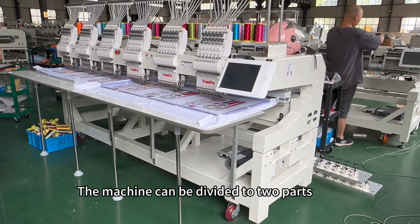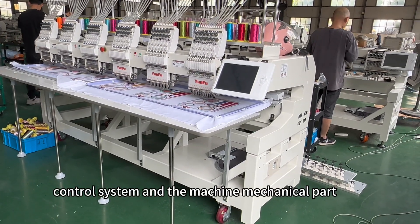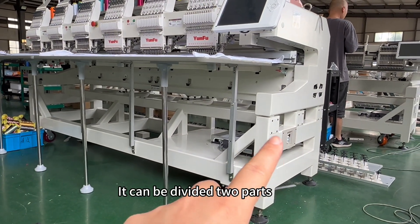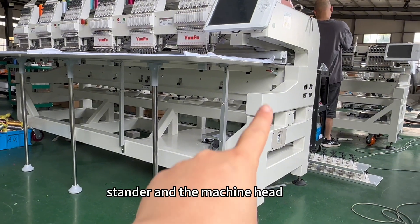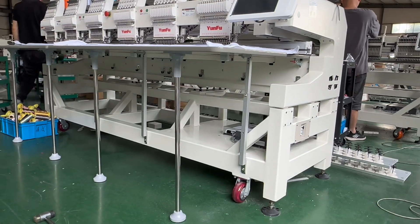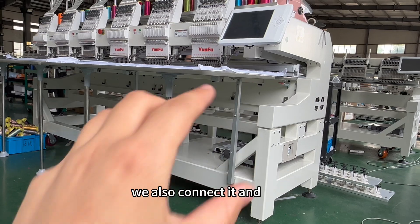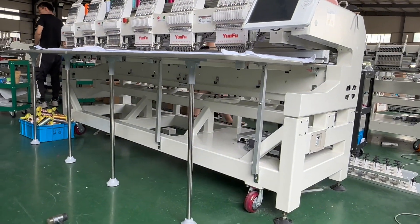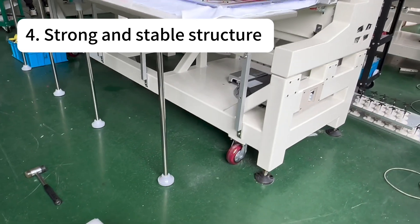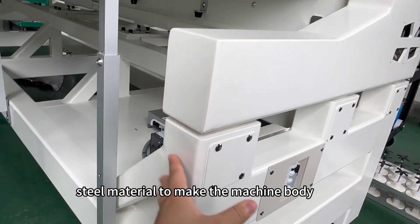The machine can be divided into two parts: the control system and the mechanical part. The machine structure can also be divided into two parts — the stand and the machine head — which are connected together. When we ship it, we connect them and place the whole machine on a wooden pallet. From below, you can see the structure is very stable, using very thick iron and steel material.